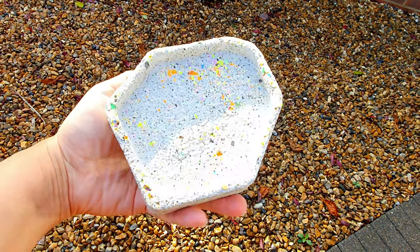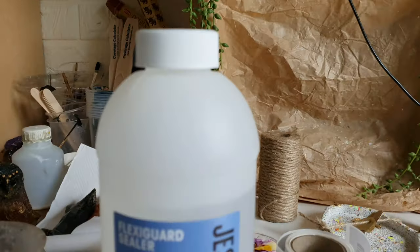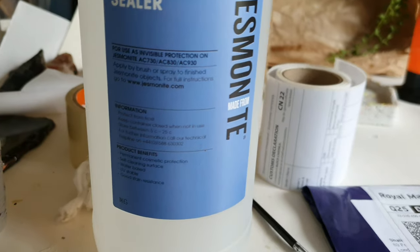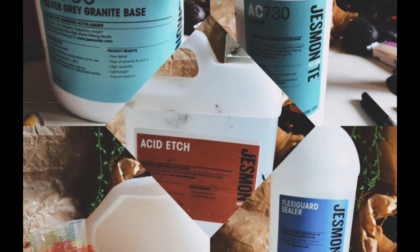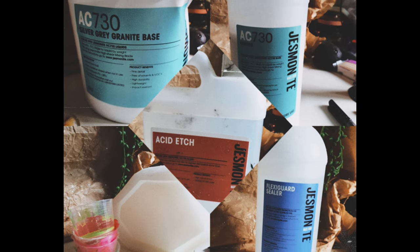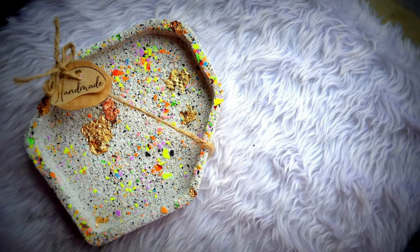When it's dry, I'm using this Flexi Guard sealer applied with a soft brush, but you can spray it as well. This will seal it off completely. Here is a mini tutorial on terrazzo with AC 730 — I hope you like it. Take care, bye bye!